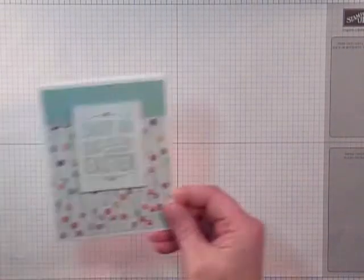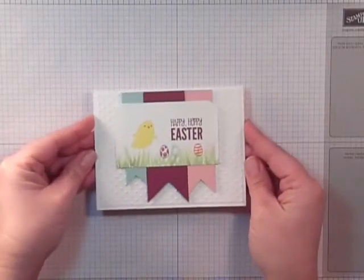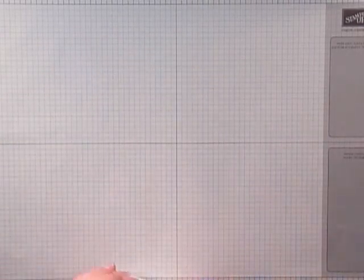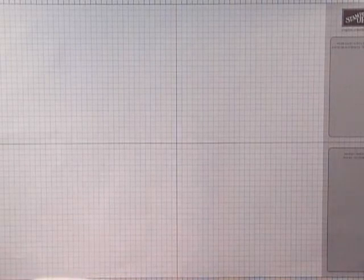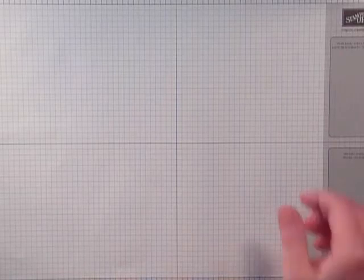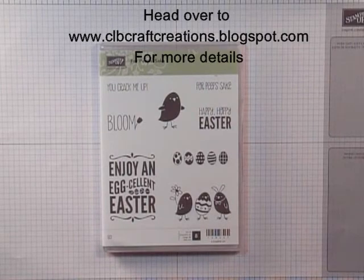So here's a quick reveal of the cards — here's card one, card two, and card three. Your kit will include all of the designer series paper and cardstock for a total of six cards, two sets each for the three different cards. Again, you can head on over to my blog for all the details of what's included and the costs associated with that.